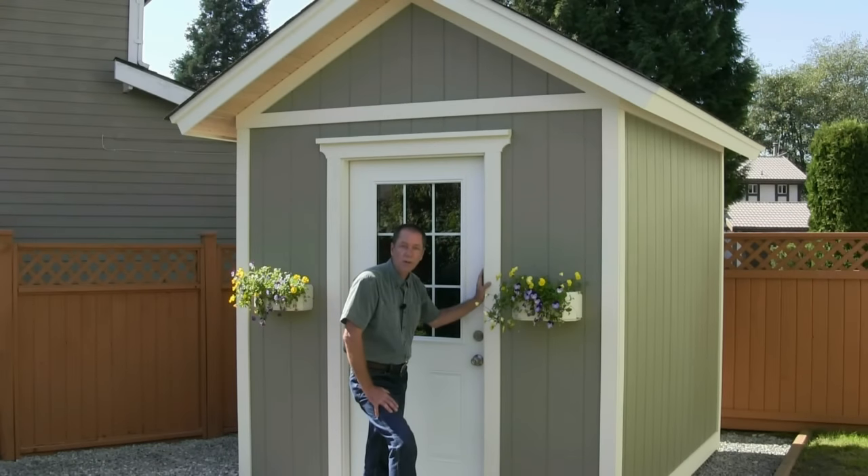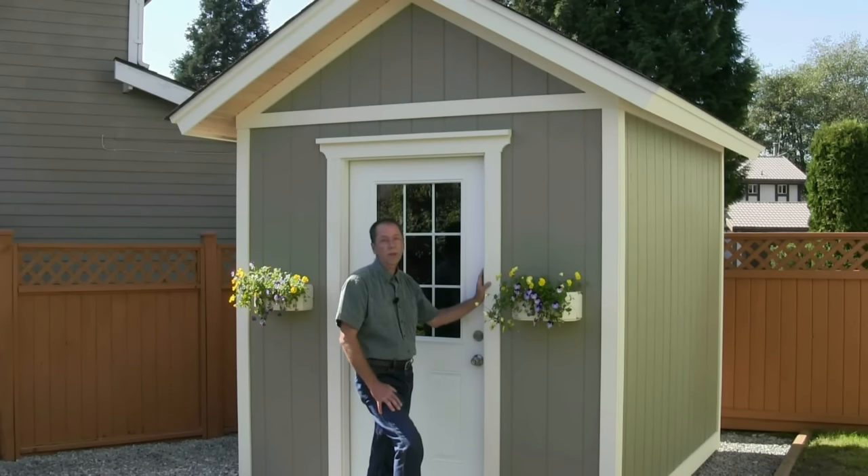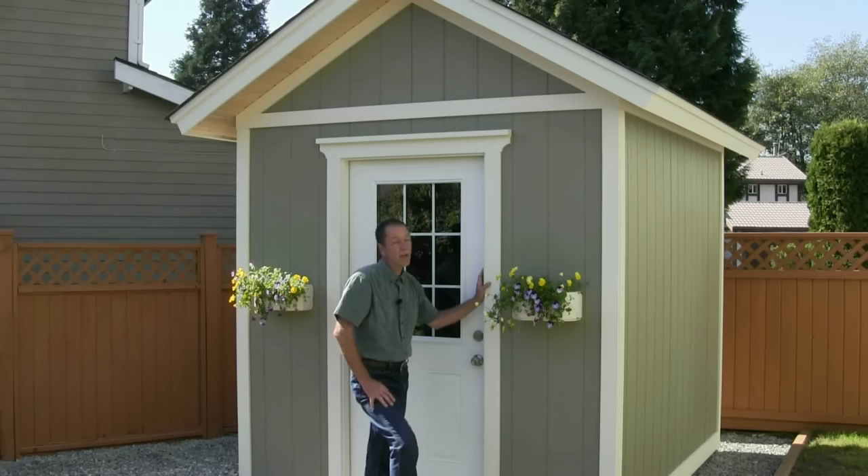Welcome to countrylifeprojects.com. I'm Henry Reinders. This is video 13 of 15 videos in our shed project. In this video, I'm going to be showing you how to install a three-tab asphalt shingle roof. It's fairly straightforward — just follow the steps in the videos and I'm sure you won't have a problem.